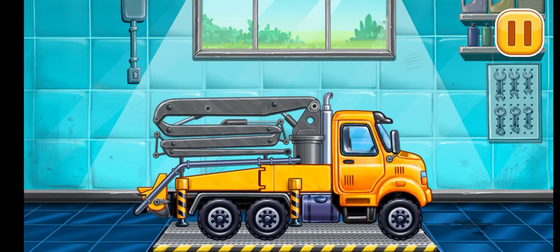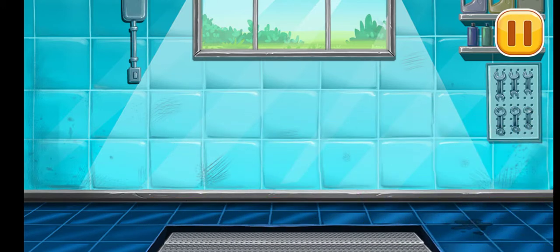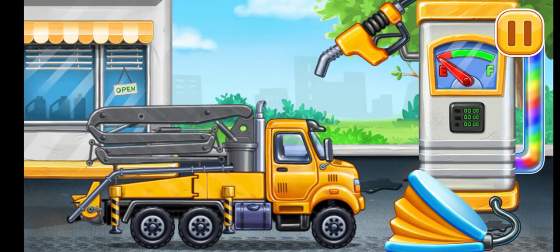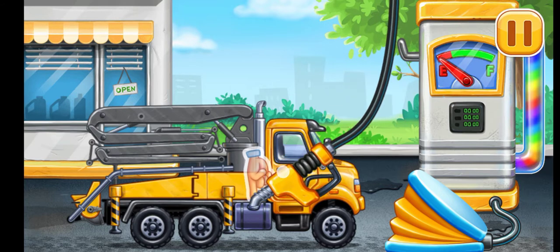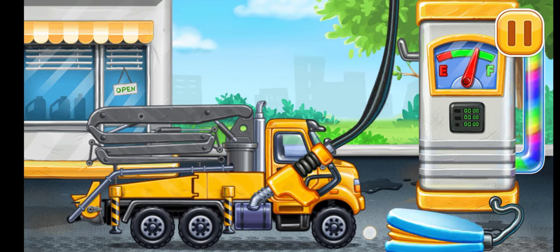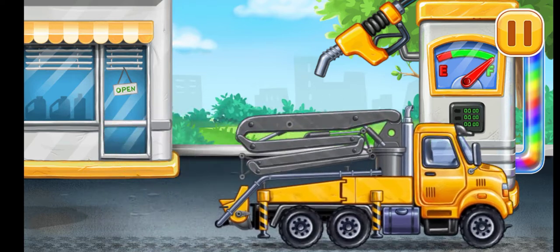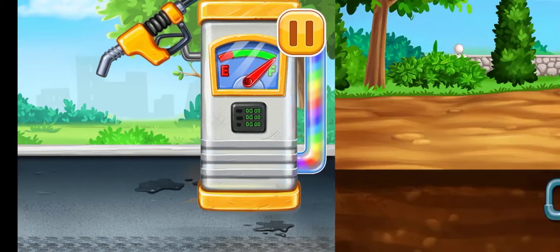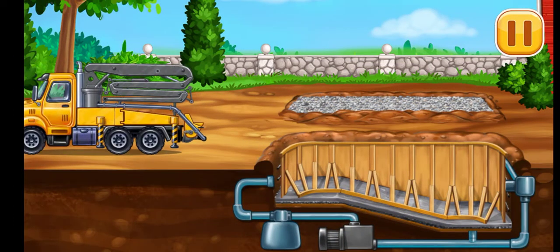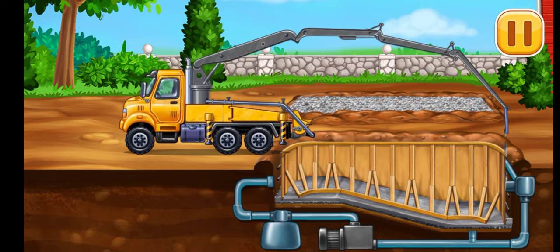We did it! Filling. Concrete pump. Fill the cool walls. I love it.